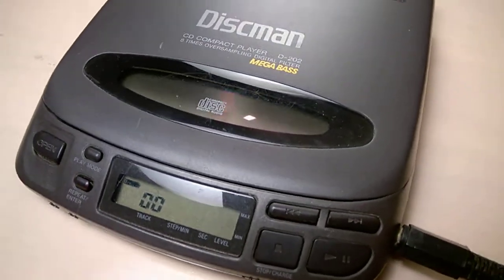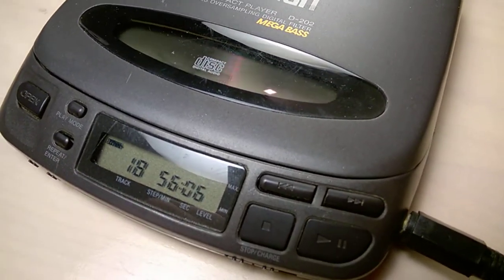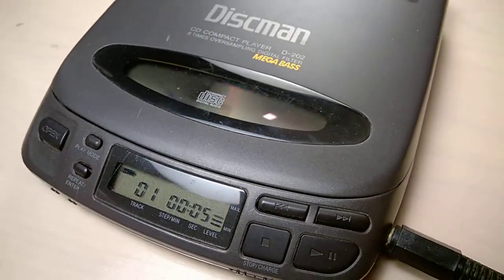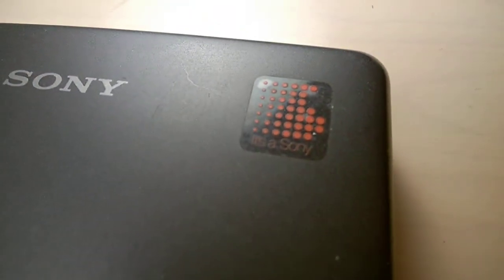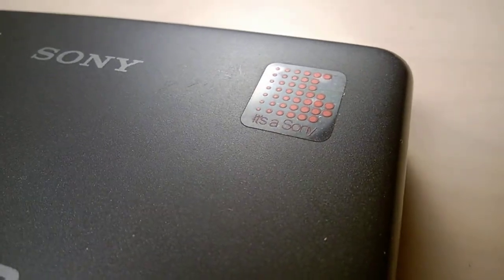I guess one day this is going to be so retro it's going to look like a unit coming from another era, and people will not even know how to activate it and play it back. I also have the Sony sticker — it says it's a Sony.